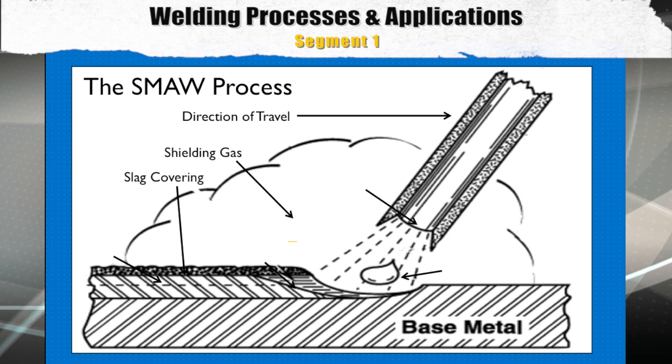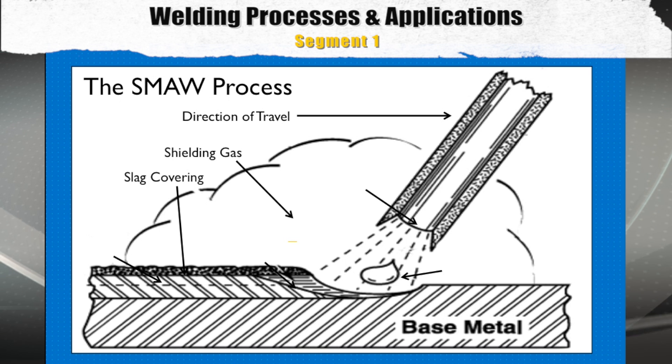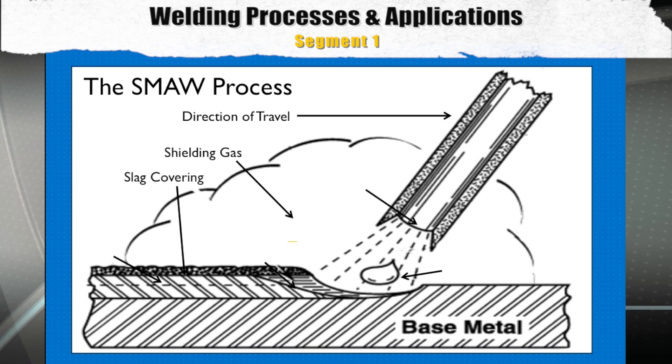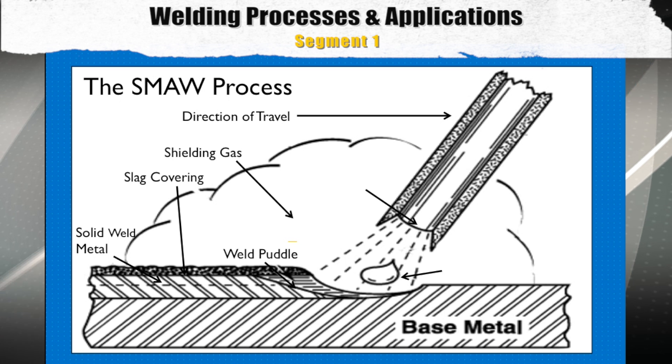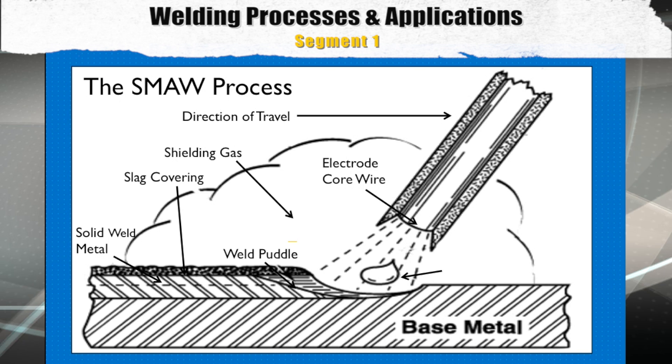The next item is the slag covering. Like the shielding gas, the purpose of the slag covering is to protect the weld bead until it is cooled and stabilized. The next item is the solid weld metal, which shows the position of the finished weld bead and its depth of penetration. After that, we have the weld puddle — this shows the actual molten weld metal being deposited as the weld progresses.